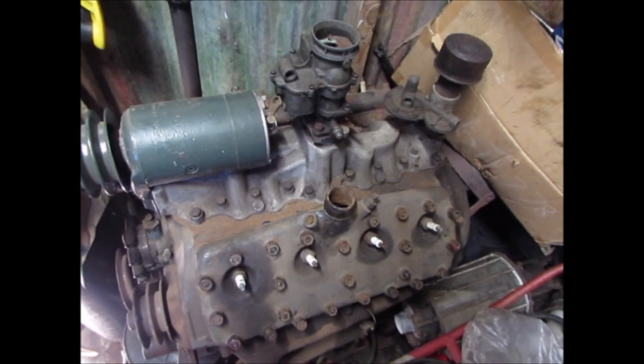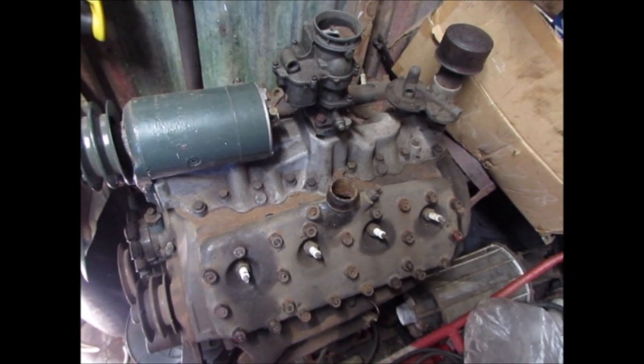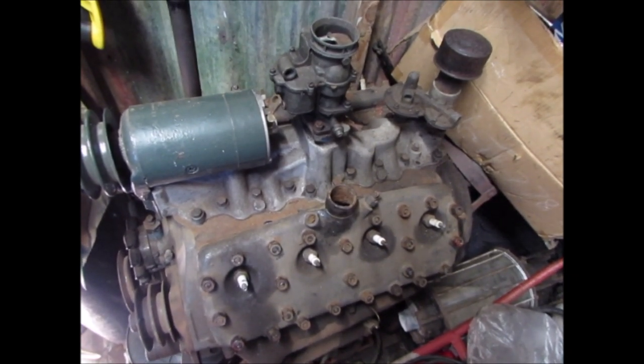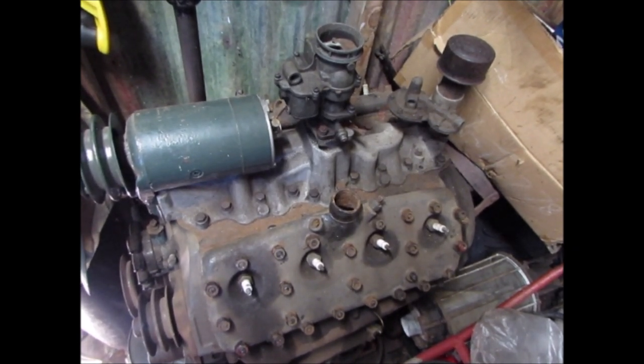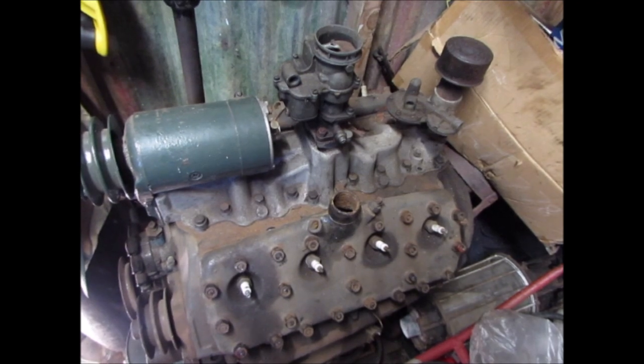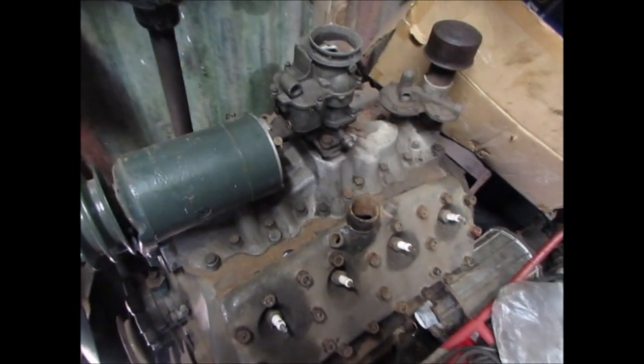Ford literature never refers to their engines as big and small blocks — that's a GM Chevy thing. It's not actually correct for Fords, because some old V8s have an engine capacity that's actually smaller but the block is physically bigger than some of the higher capacity engines.